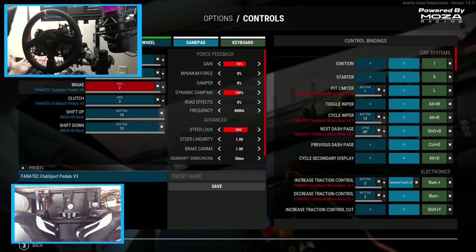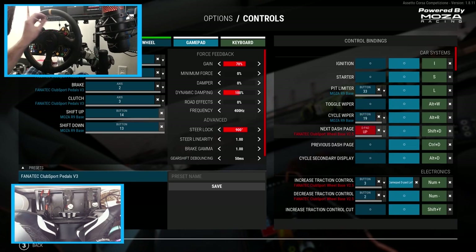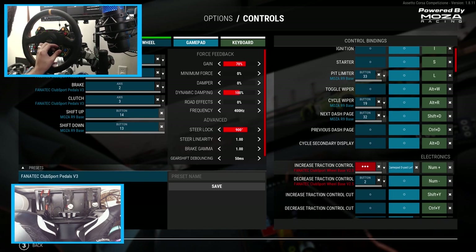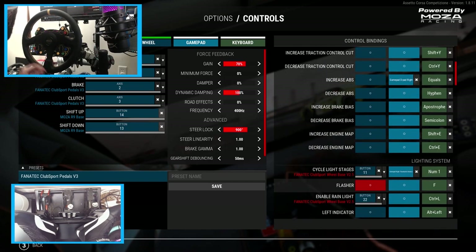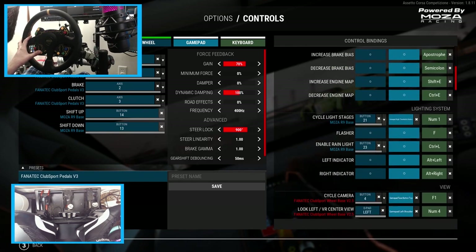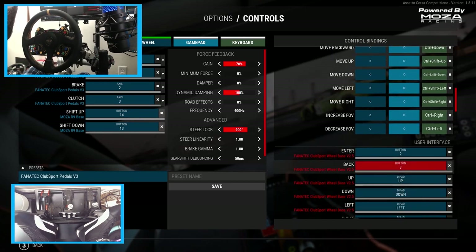We need to re-bind our wheel controls. Shift up and shift down do work. Assigning pit limiter, cycle wipers, next dash, increase and decrease traction control, light cycle, enable rain lights, cycle camera, and look left and right using the glance buttons — which is really awesome.